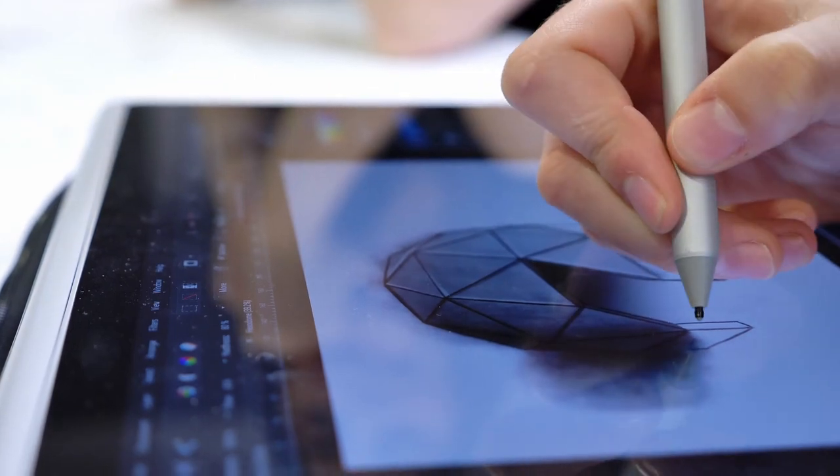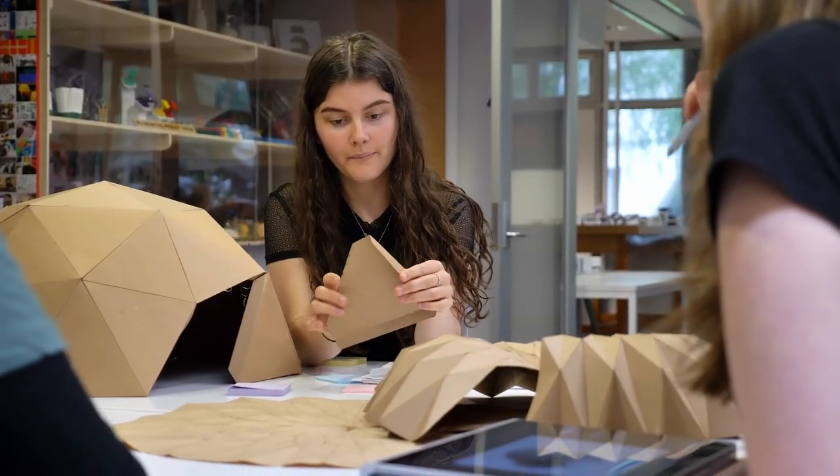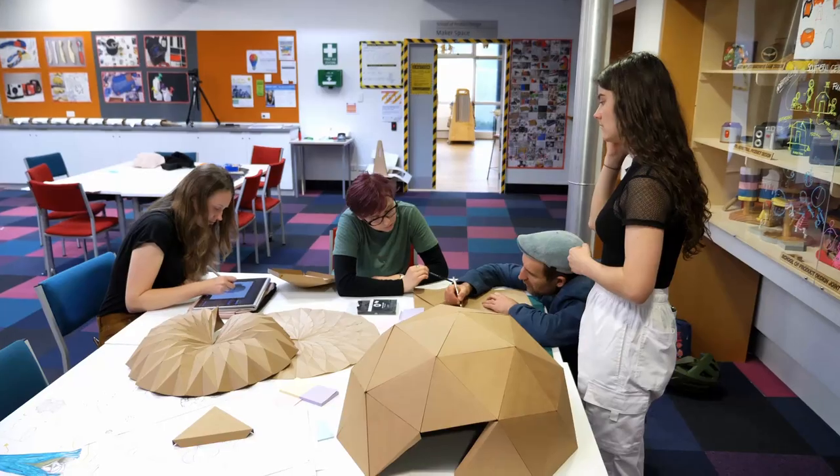We're then going through into more refined concept designs, where we're taking two to three of our ideation ideas and really starting to flesh those out — exploring the forms, functions, and aesthetics of the design.